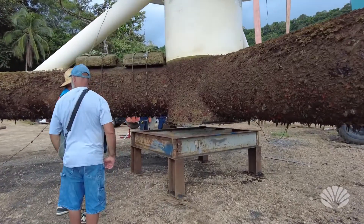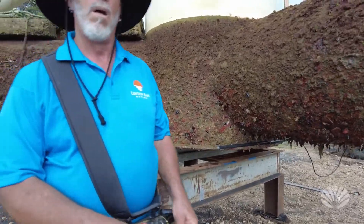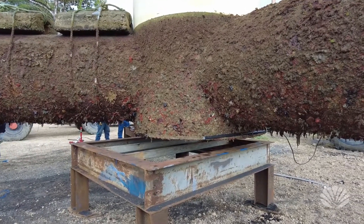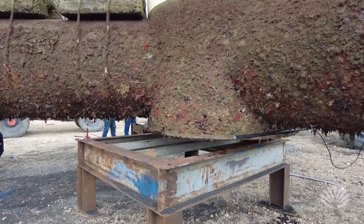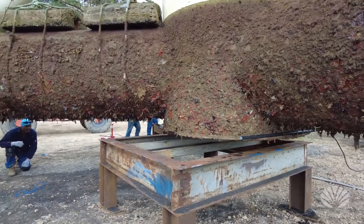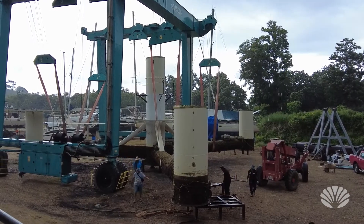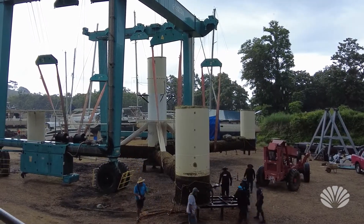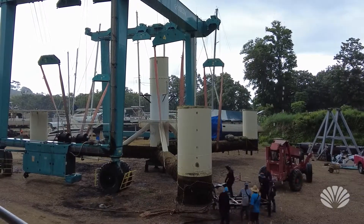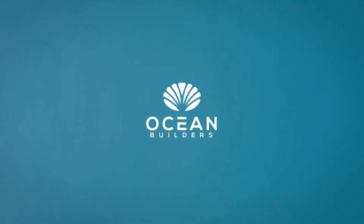Now she's coming down and going to land. They have to get the outer rest supports. She's going to land — there's a good line.